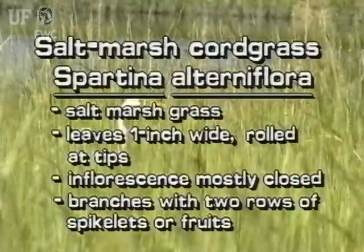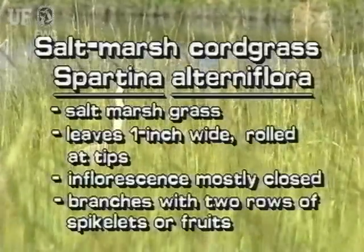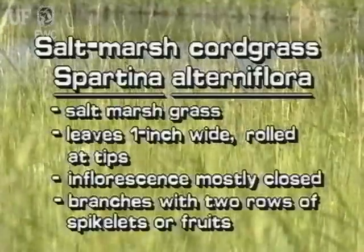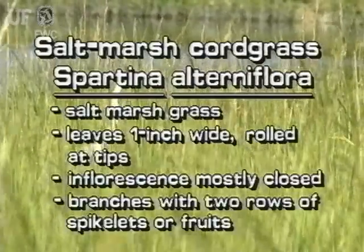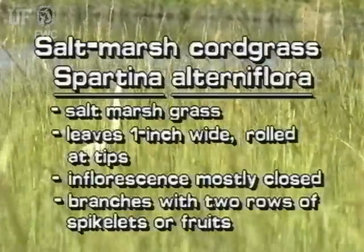Saltmarsh cordgrass grows in salt marshes. Its leaves are one inch wide at the base, becoming inwardly curled at the pointed tips. The inflorescence has several mostly closed branches; each branch has two rows of spikelets or fruits.